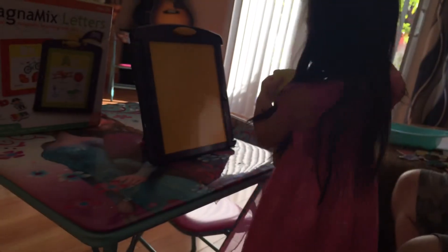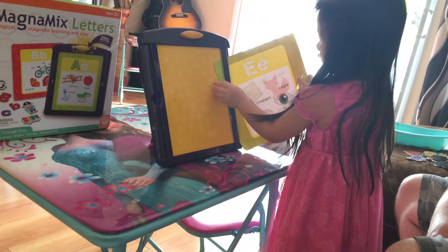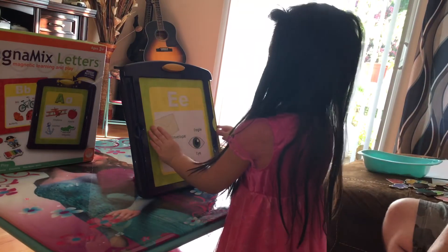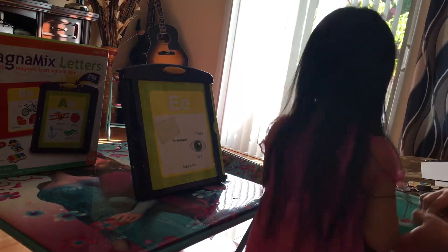Is that it? Yeah. Let's get in there. You should be careful, okay? You don't want to bend these. And maybe this. Okay, so we need a capital E.